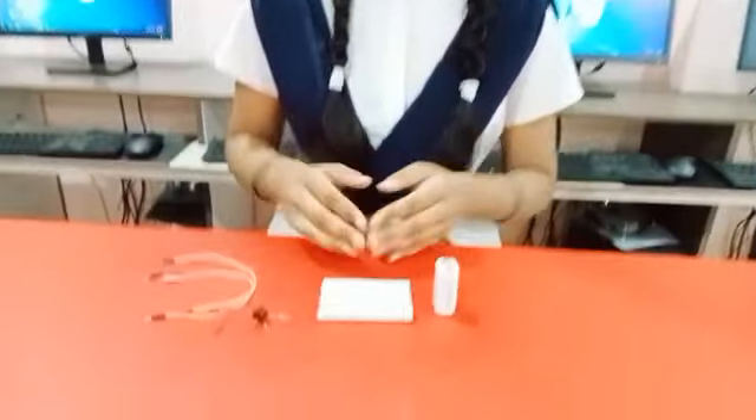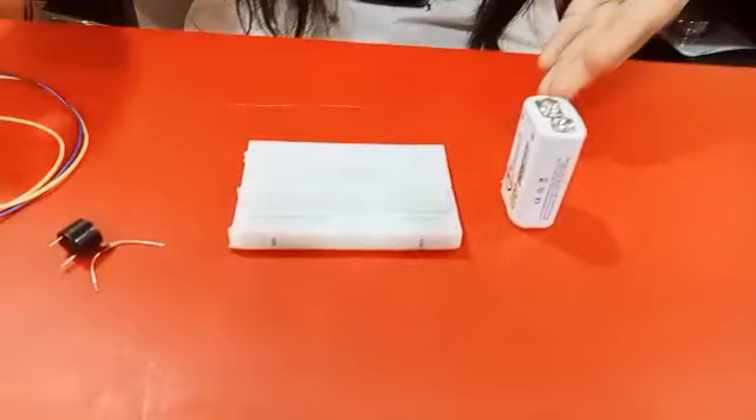Hello everyone, my name is Bhishraha Jeshwita of class 9 from Shri Sargha Vidya Nilayam, which is located in Krantinaga. Now I am telling you about the connection of battery with buzzer. These are the required materials.